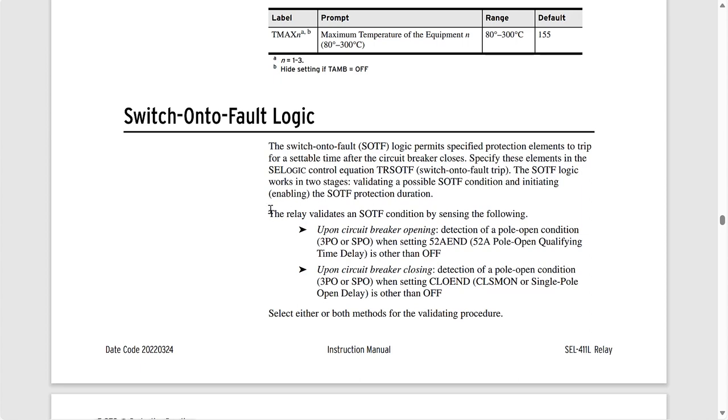There are two ways to enable the switch-on-to-fault function. The first is upon circuit breaker opening — we can detect a pole opening condition with relay word bits 3PO or SPO when we set 52A_END to something other than OFF. This is the function we're going to use for this example. There is another way — upon closing — which is the detection of a pole open condition 3PO or SPO when setting CLO_END to something other than OFF. For our case we're going to set that to OFF, focusing on the first option, which is the most commonly used one. You could use either or both at the same time.